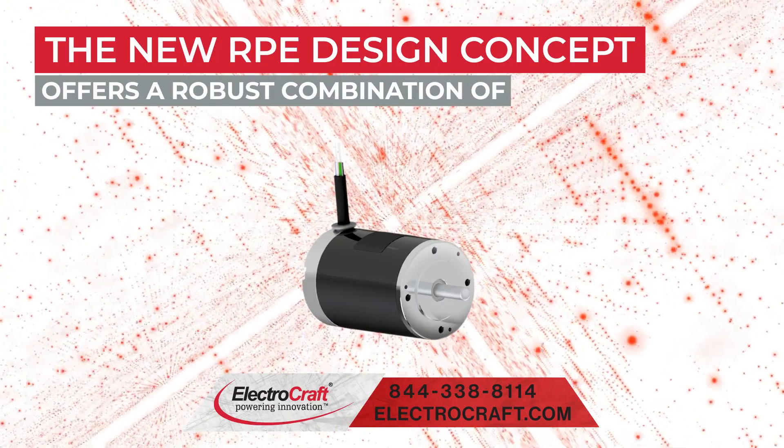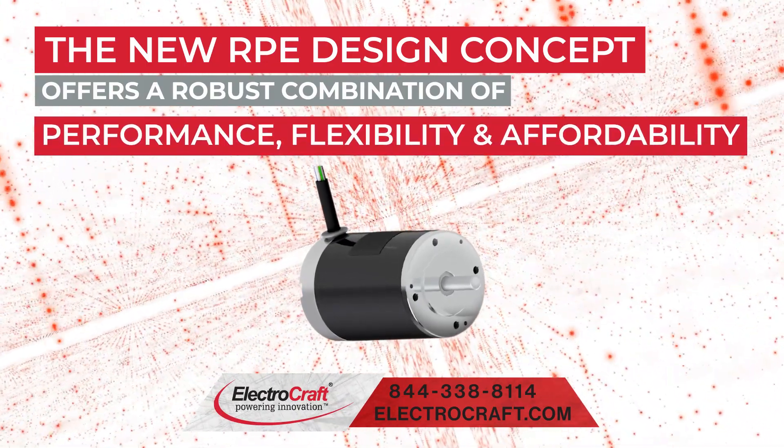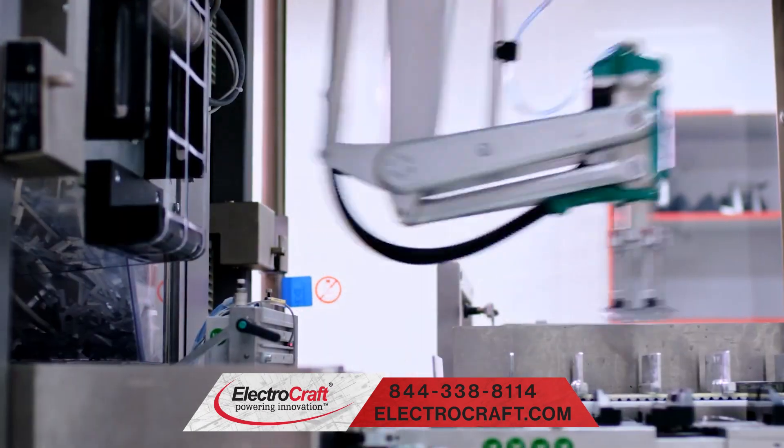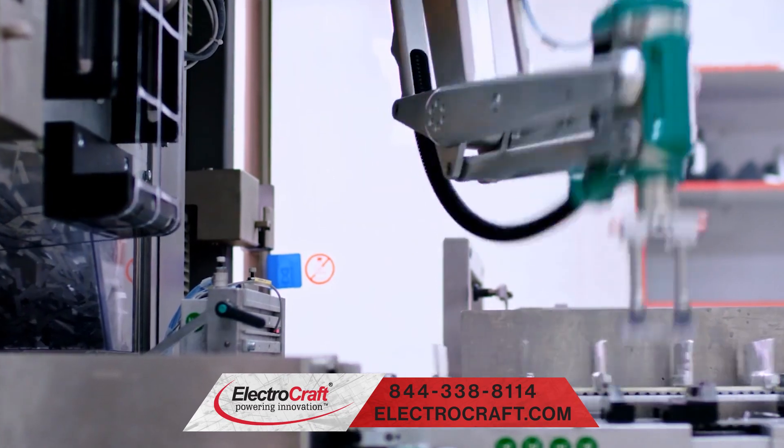The new RPE design concept offers a robust combination of performance, flexibility, and affordability, providing original equipment manufacturers (OEMs) the perfect platform for a wide range of motion applications.